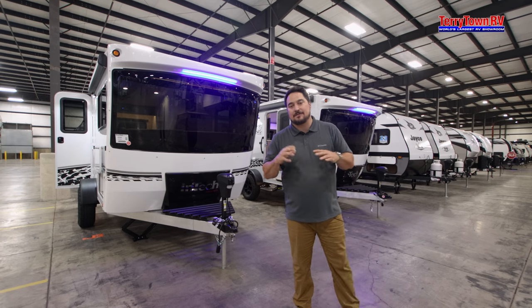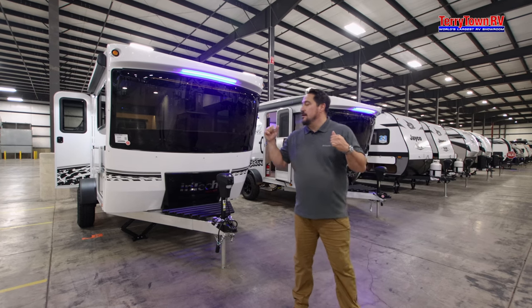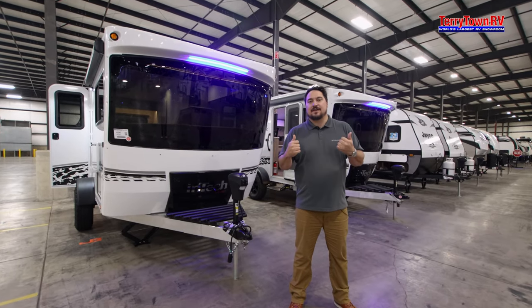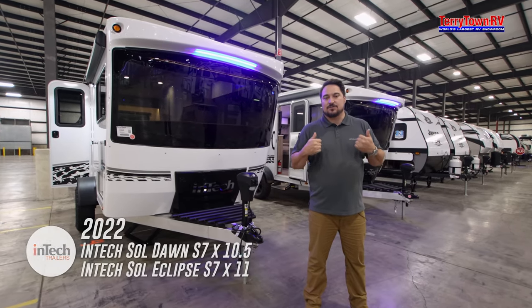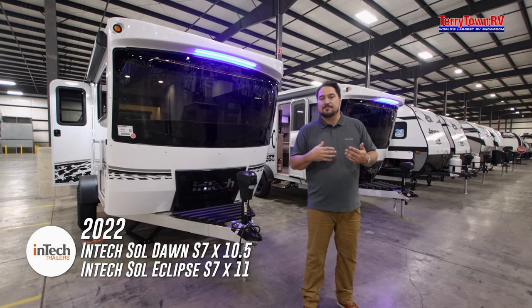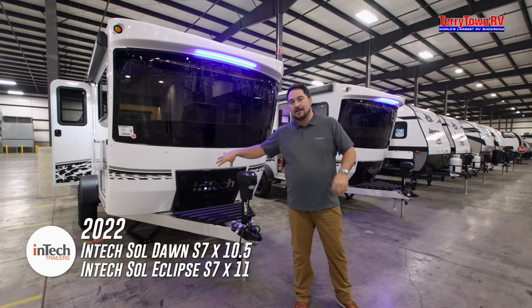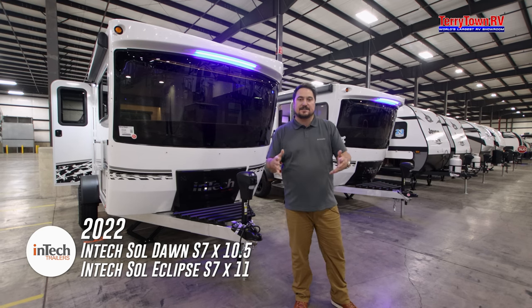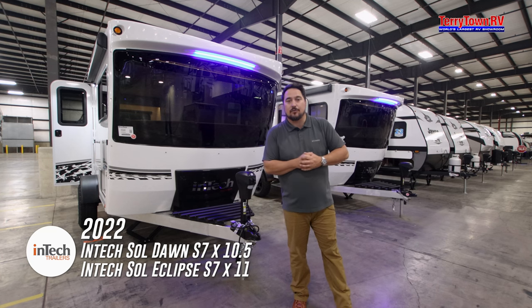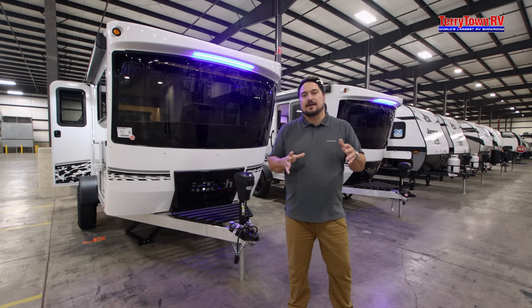Today I have the honor of talking about some great features and benefits and everything that has to do with InTech Sols. The only one I don't have here in the lineup is the Horizon, but I do have a Dawn and an Eclipse, which are very similar — just door placement, basically a reverse floor plan — and it's going to depend on what works for you. So let's get right into it.